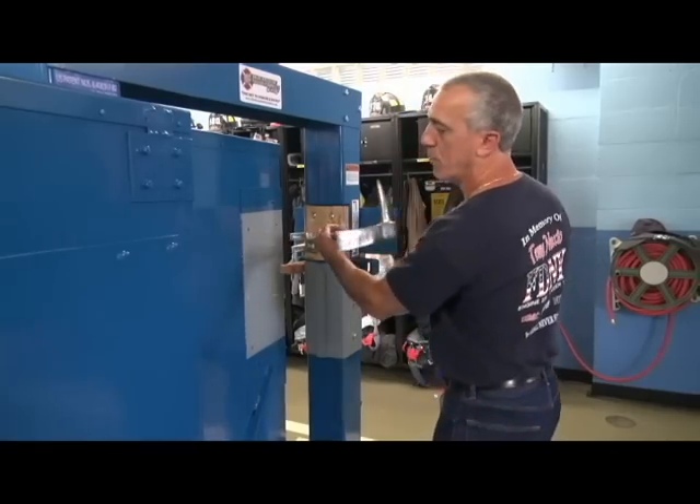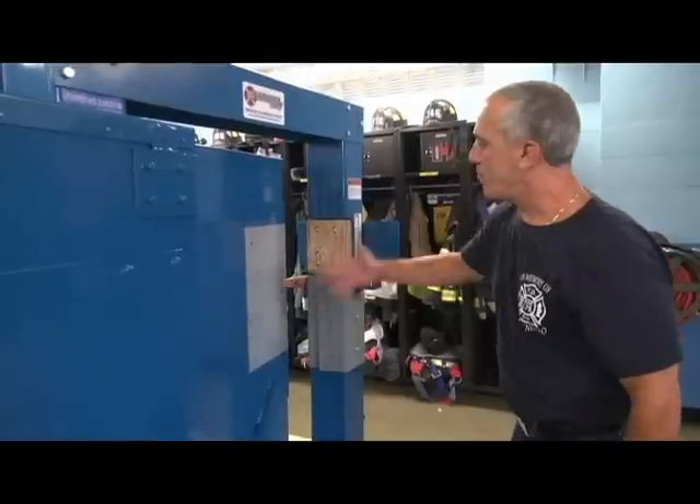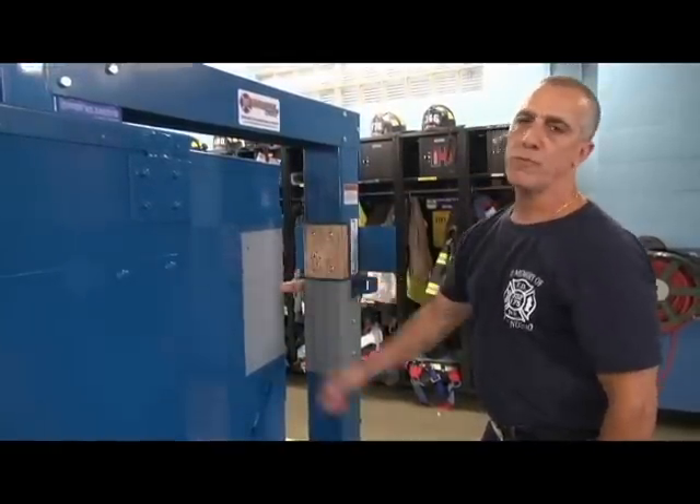Sometimes it works good, sometimes it doesn't, but you have options. Get rid of the doorstop, get your fork past it — you're by yourself, nobody's here to hit for you. But 80–90% of the time, the door spike works and pops the locks.